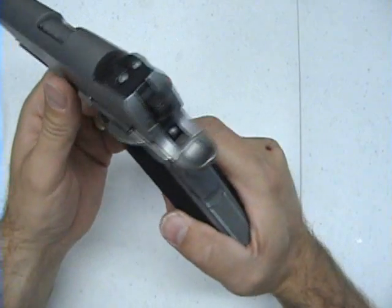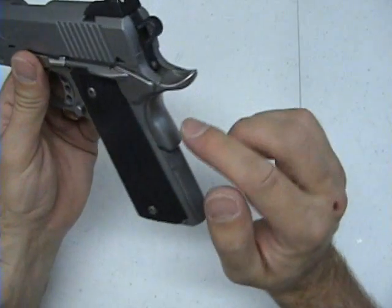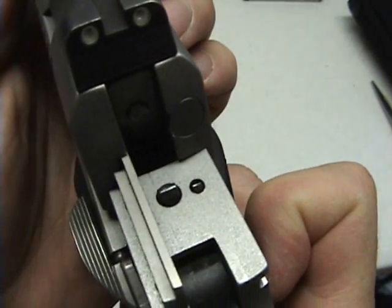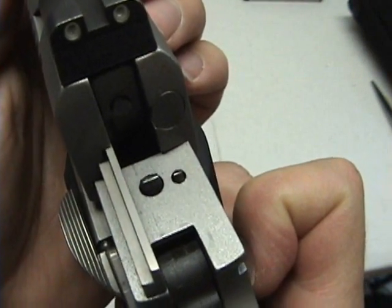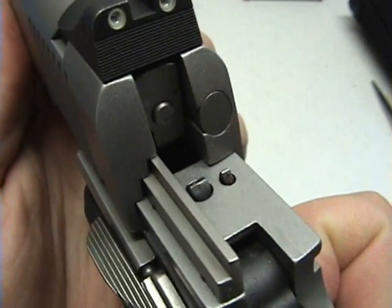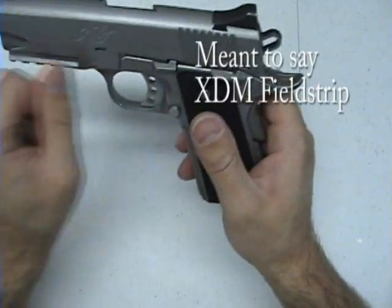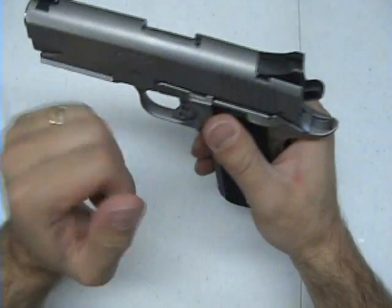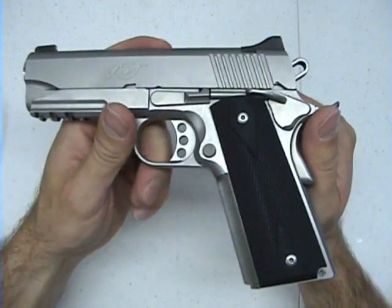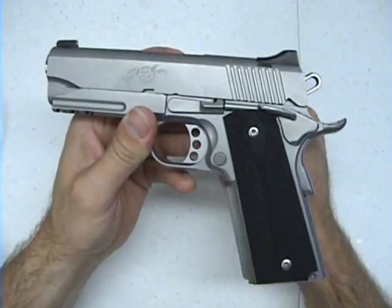The only issue I have with the firing pin block is when you're taking the gun down. You've got to make sure that you're not depressing the grip safety, otherwise it'll pop up on the frame and the slide will bump into that little piece. When I feel resistance during reassembly after a field strip, I don't like to muscle the slide back on — I don't want to break anything. That comes with knowing your guns.